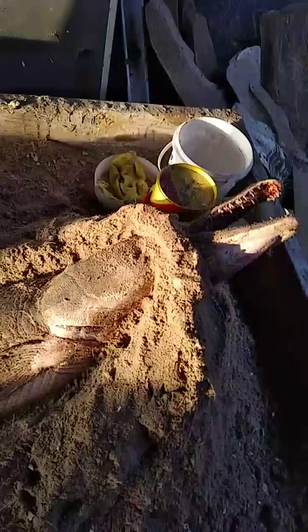Prepping your sand: it needs to be moist, just not wet. If it's wet, your stuff will never set up, and if it's too dry it won't stay where it's supposed to stay. Just moist.